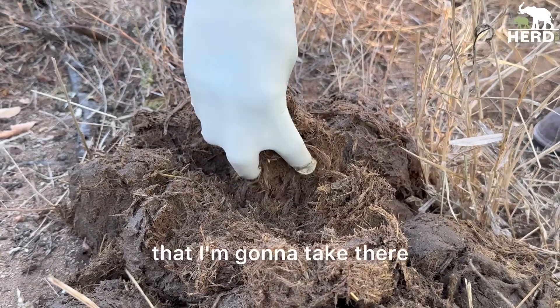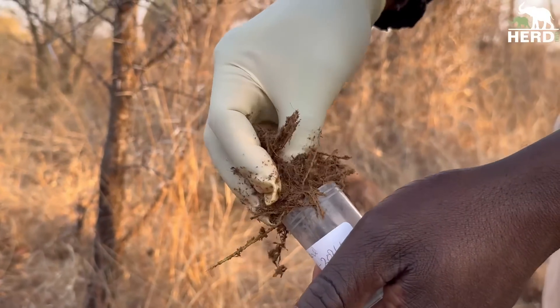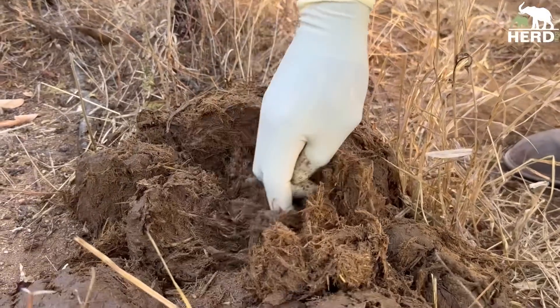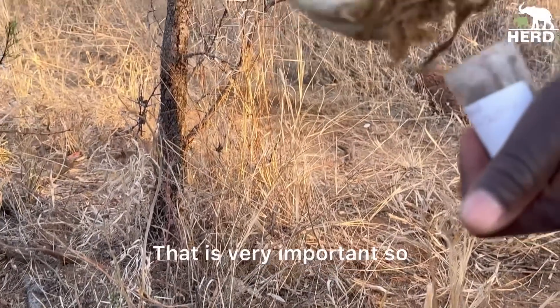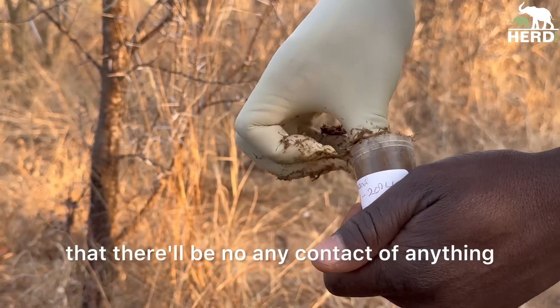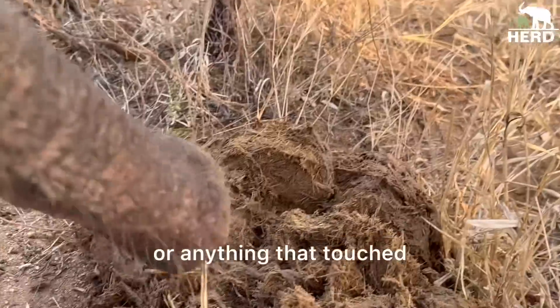This is the dung I'm going to take and put into my sample container. I'll get a little bit more. It's very important to take from right in the middle of the dung so there's no contact from flies, wind blowing, or anything else that may have touched it.